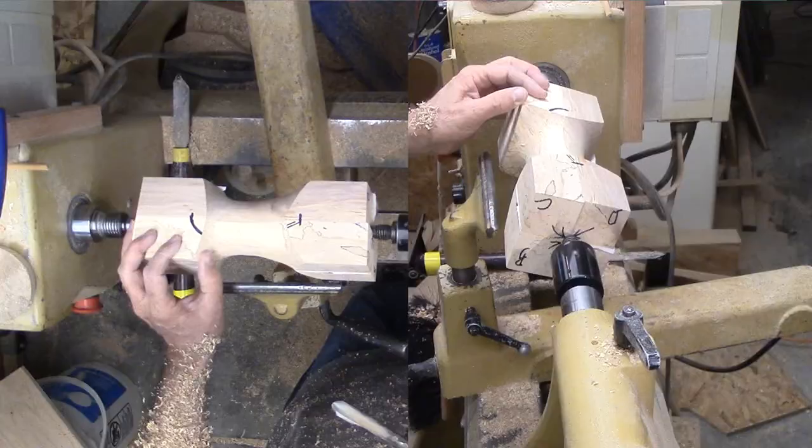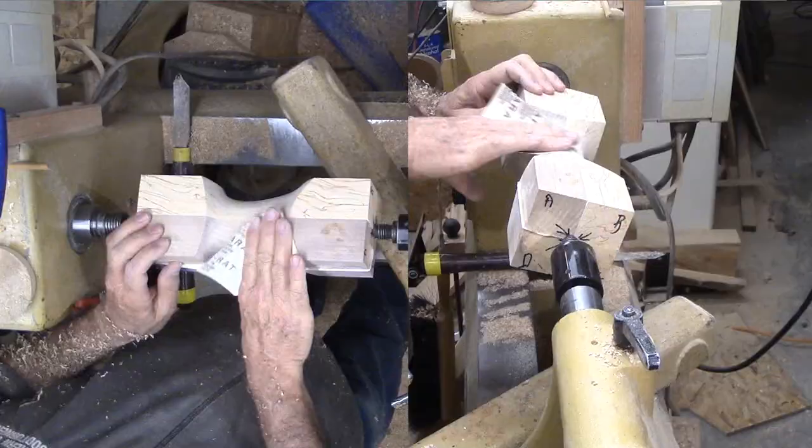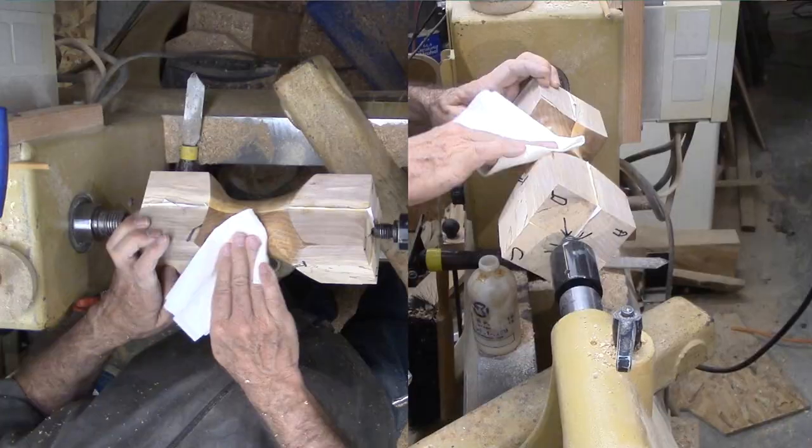Then sand the cove through all the grits. I can sand under power on the solid wood but must hand sand out to the corners. I'm choosing shellac friction polish for the finish, though it just will not get a lot of friction out to the corners.